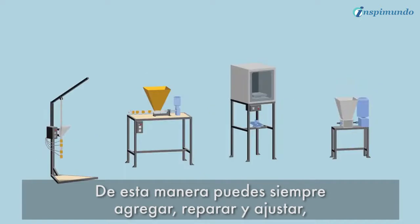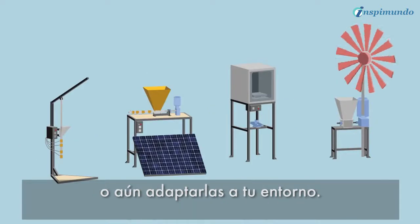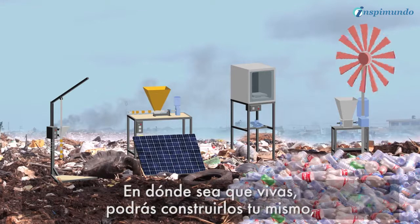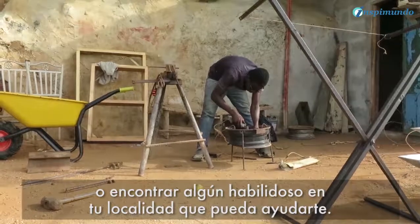In this way you can always upgrade, repair, and customize them, or even adapt them to your environment. Wherever you live, you should be able to build them yourself, or find a local handyman to help out.